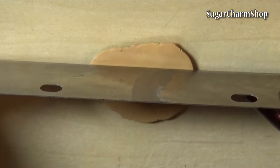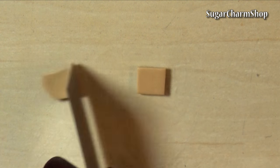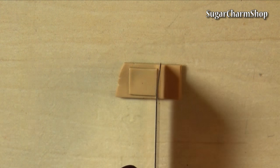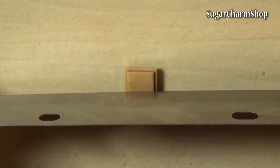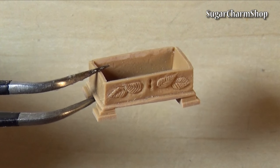To make the feet, I cut and stacked two squares, then baked that and cut it into four sections. Add those using liquid clay and bake again.